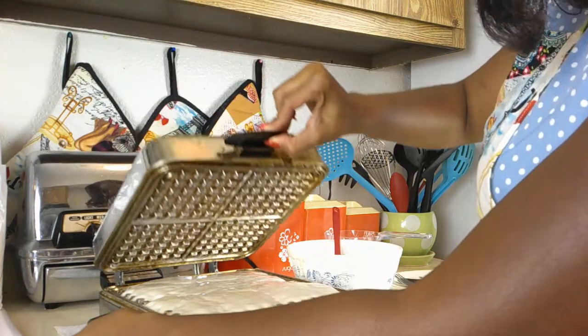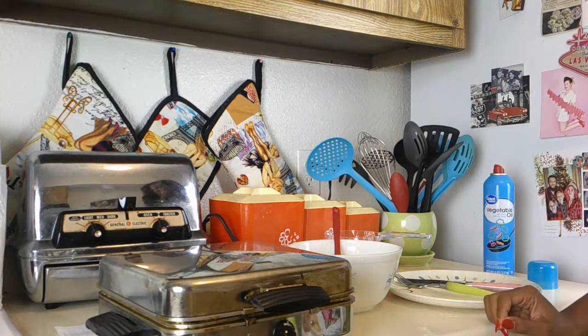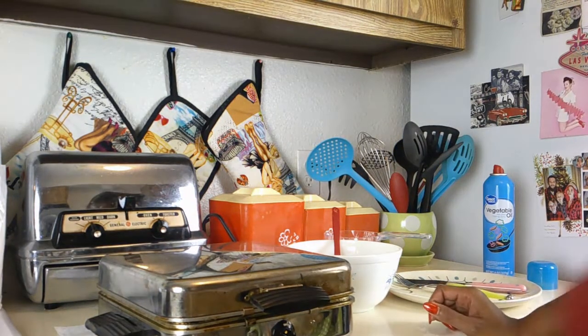Now I close the lid and let it cook for about five to seven minutes, constantly watching over it so it doesn't burn. And believe me, it burns very quickly.